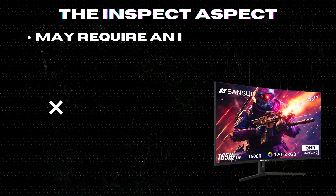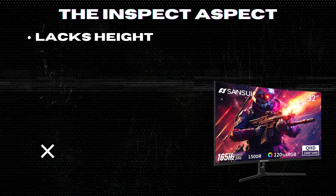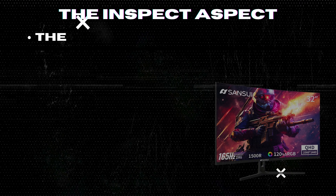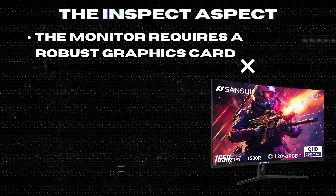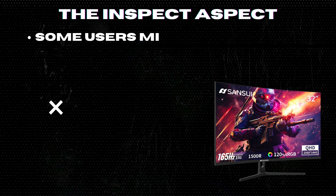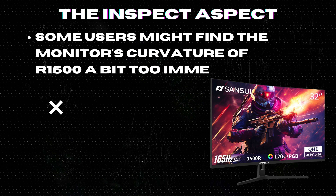The absence of built-in speakers might be a bummer for some users who prefer an all-in-one package. The stand, despite being ergonomic, lacks height adjustment capabilities, which might be inconvenient for some users. The monitor requires a robust graphics card to fully utilize the 165Hz refresh rate, which could mean additional cost for some gamers. With a brightness of 300 nits, it may not be the best choice for well-lit environments. Some users might find the monitor's curvature of R1500 a bit too immersive, which could lead to a fishbowl effect.